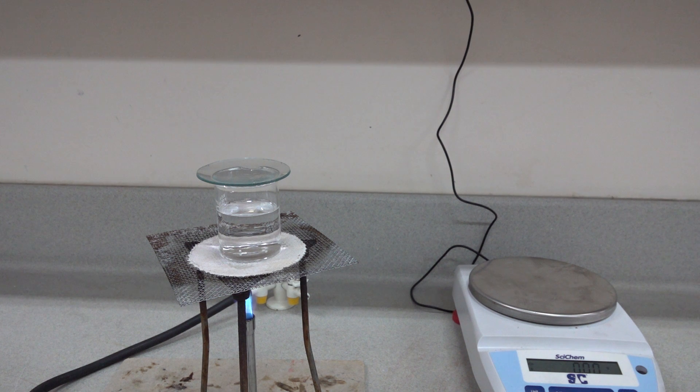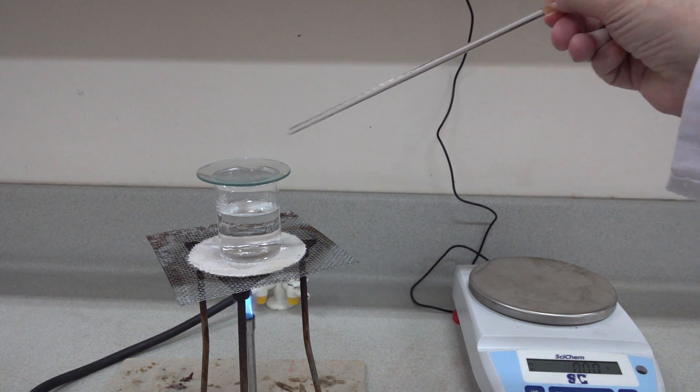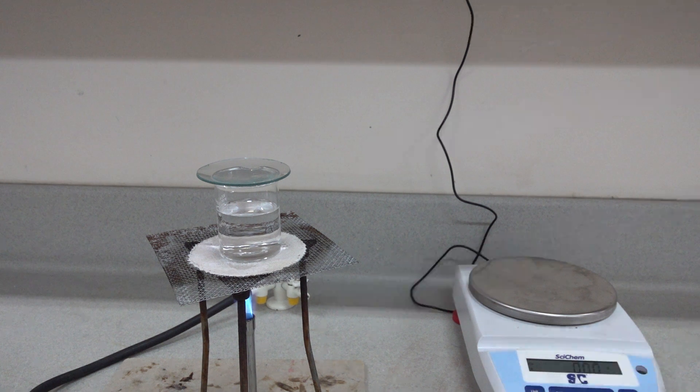So the object of the exercise is to evaporate the solution on the watch glass to dryness, remove all the water, and then re-weigh on the balance. Repeat this process until a constant mass is achieved.